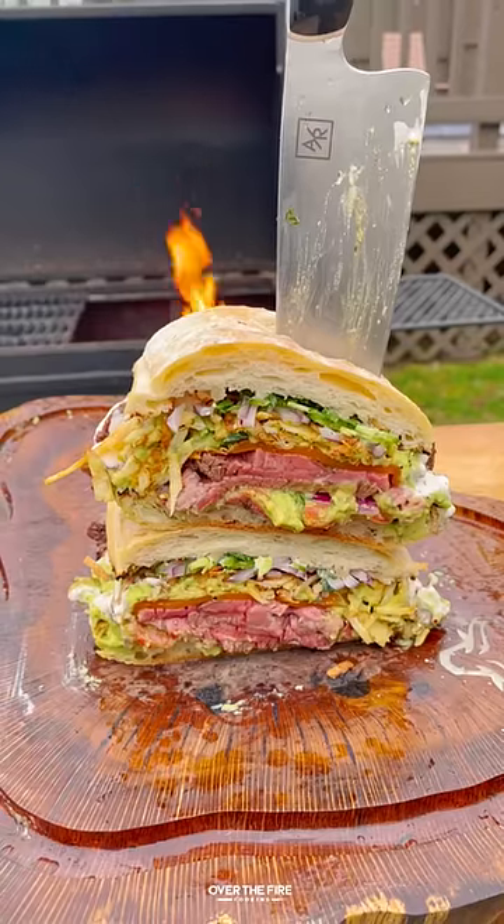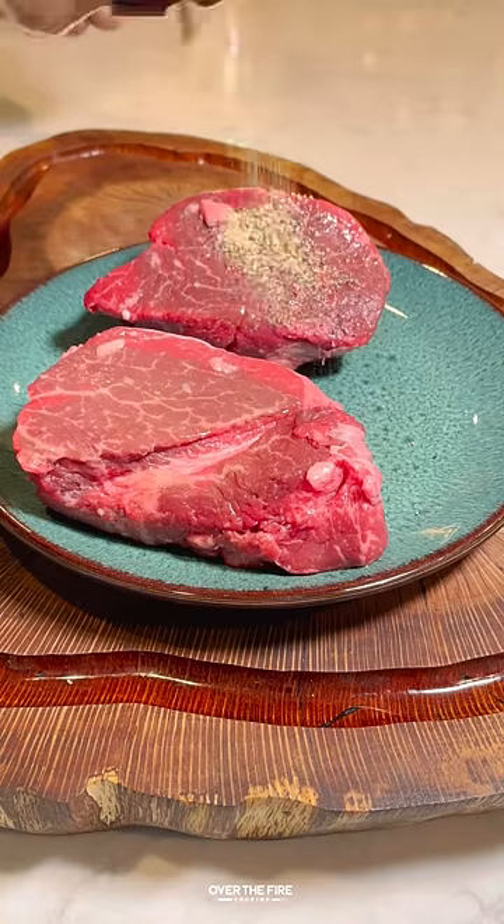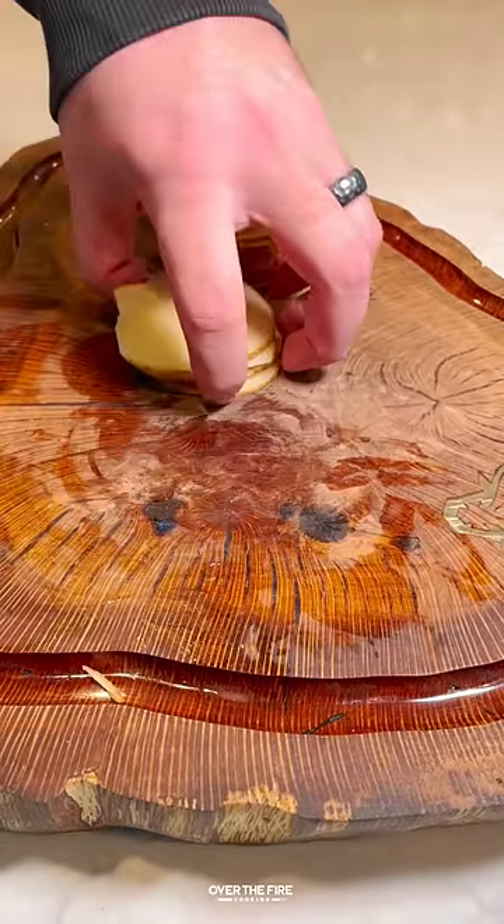Let's dive into this Californian steak sandwich. Got myself some filet mignons. I'm going to season up with salt, pepper, and garlic.